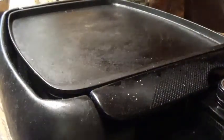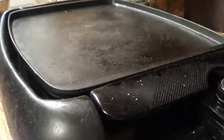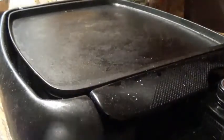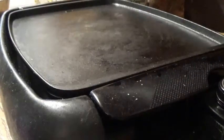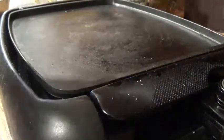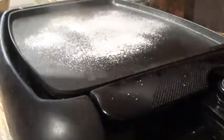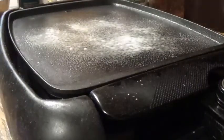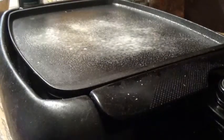Now a lot of people are gonna say, aren't you supposed to do it on a frying pan? You could do it on a frying pan, but I think a skillet is better. I'm gonna turn this on and add a spread, and we're gonna let that warm up.